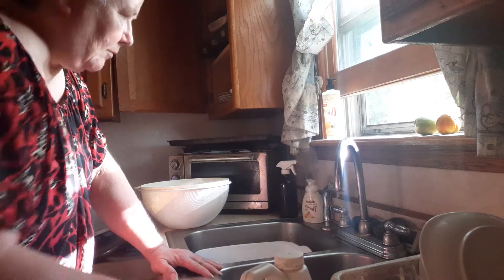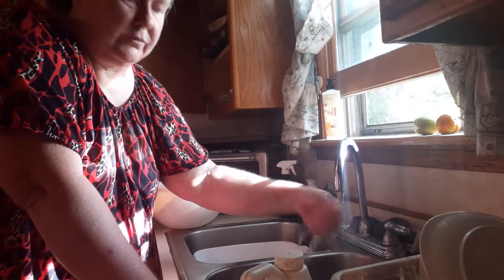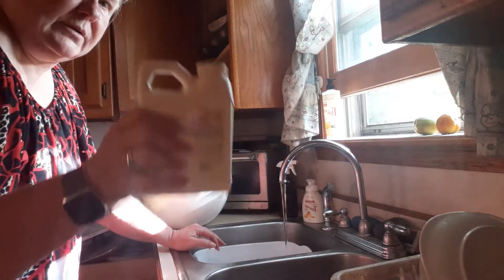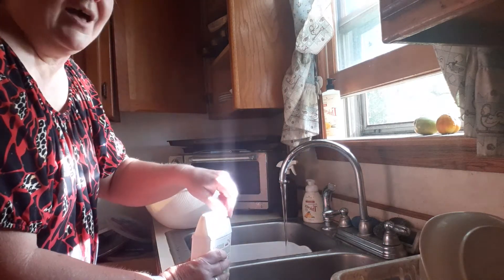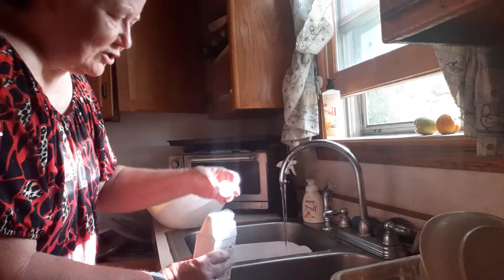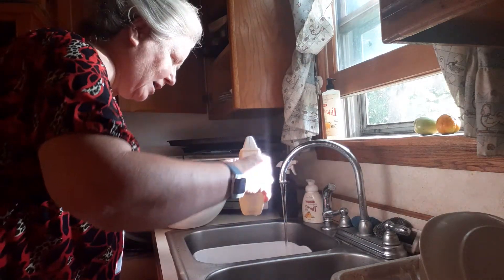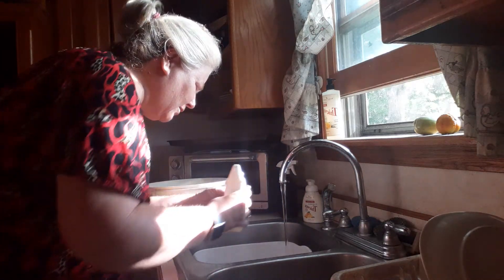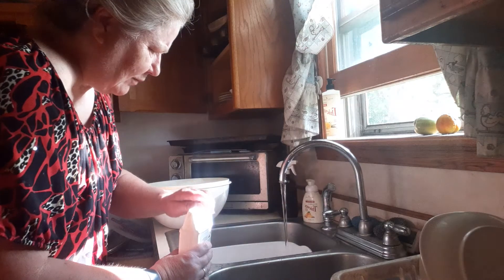I'm going to use cold water. I'll get my water mixed with cold and put it in my bucket. I'll put one capsule of Thieves Fruit and Veggie Wash in there.